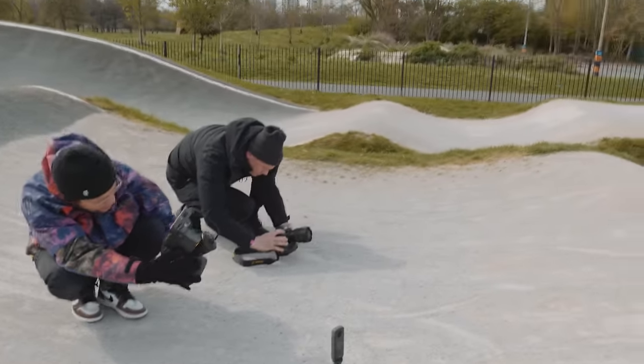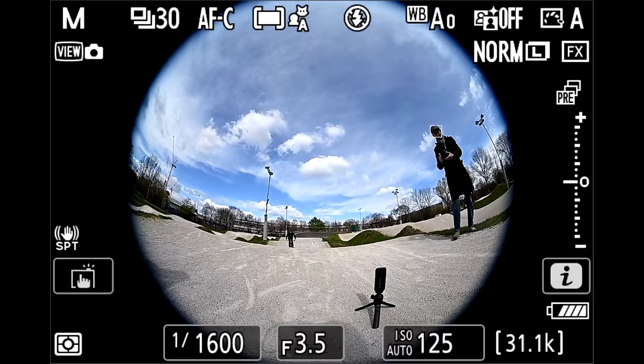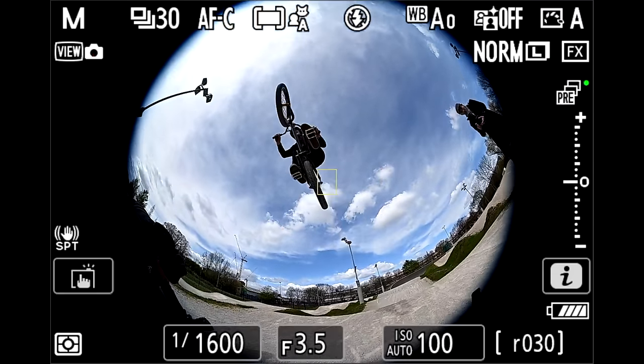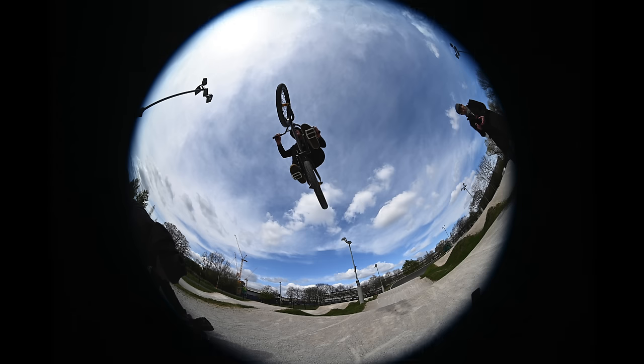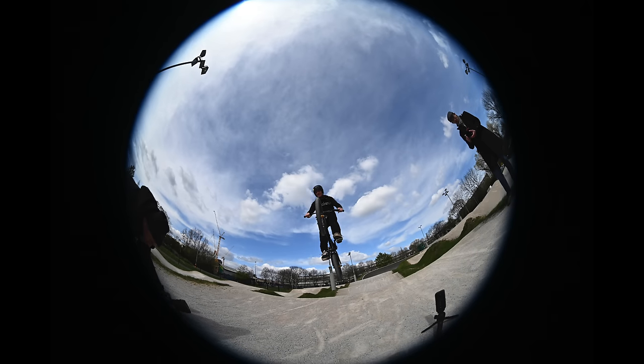Pre-capture is good for a whoosh — one of these. Take a look: I half-press, which starts pre-capture — you see the green dot — then I fully press the shutter button. Without pre-capture, this would have been my first shot taken. But instead, it saves a load of shots before that, before I've fully pressed the shutter button.